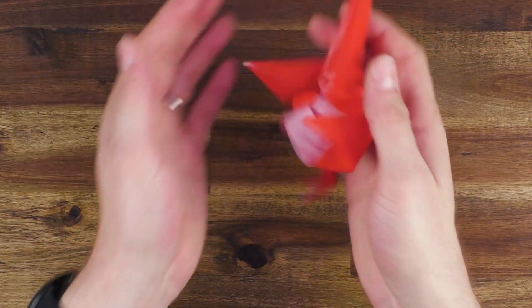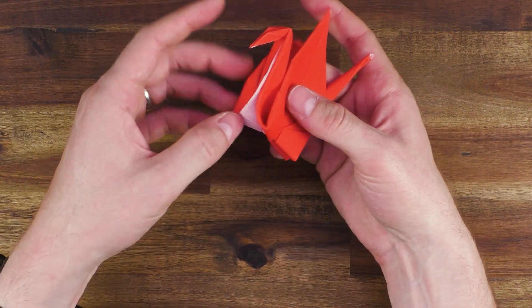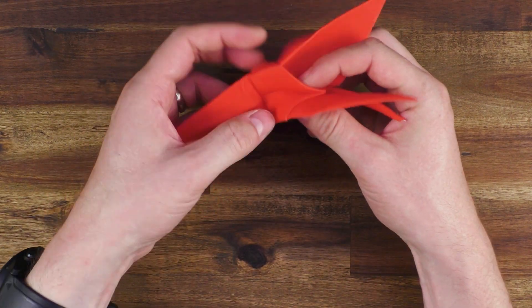Now the tail is down. Oh yeah, this time it worked. Now the head is a little bit down again. I think I need some more practice.